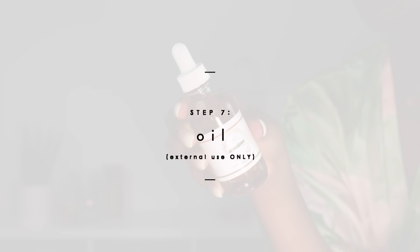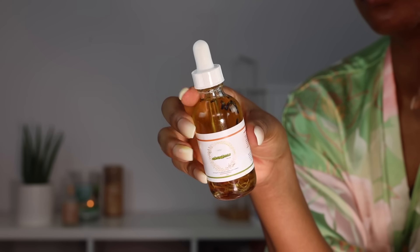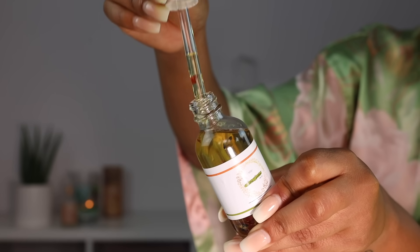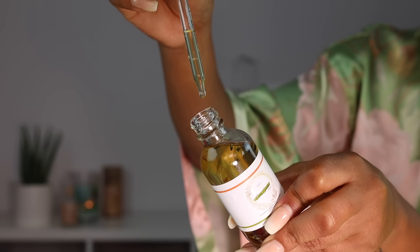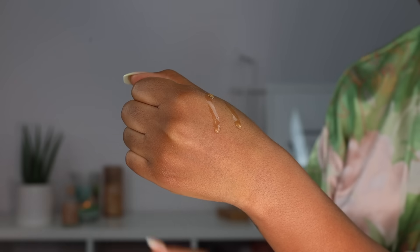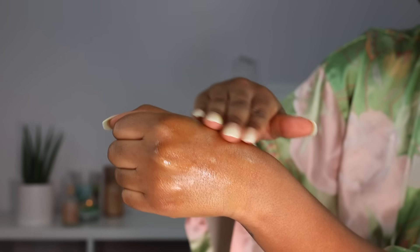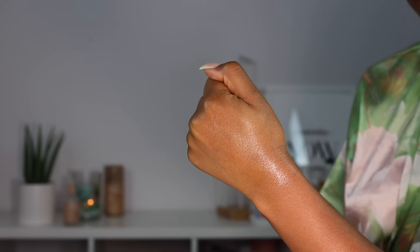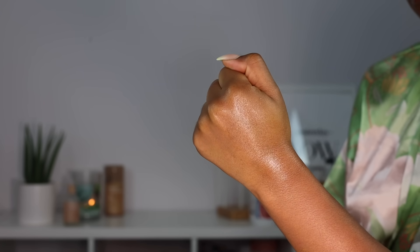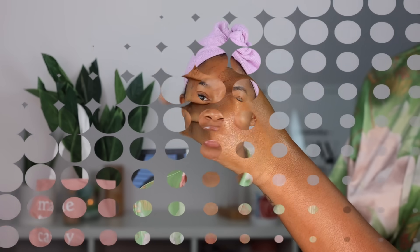Last but not least, the PFB Vanish serum can be a little drying on the skin, so we're going to follow up with an oil. This is the Souvenir Eve's Garden Yoni Oil. This is another great product for helping to encourage a smoother surface on your yoni after hair removal. It also helps to get rid of ingrown hairs, razor bumps, and it helps lighten dark spots over time with consistent use. It also just leaves the skin looking hydrated and silky and leaves a nice floral scent as well.